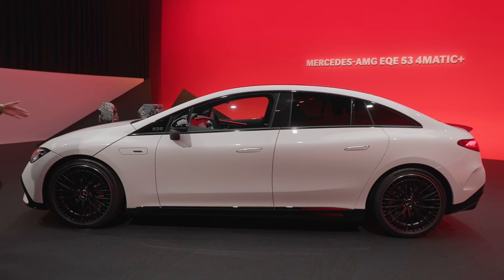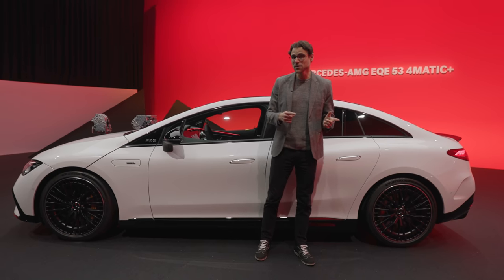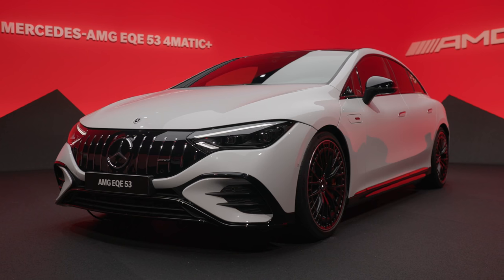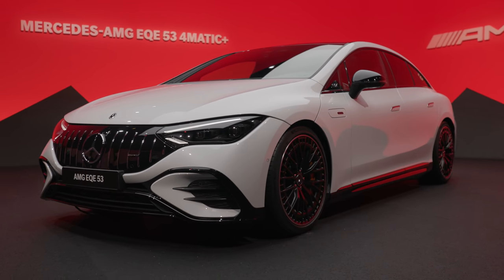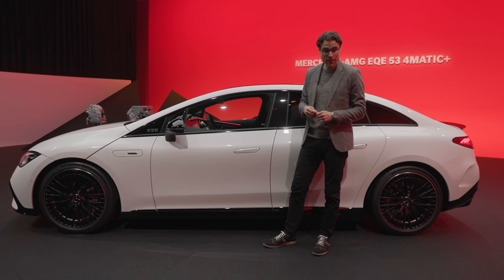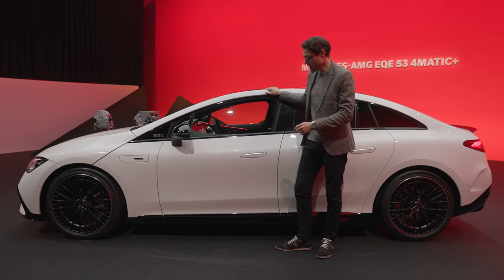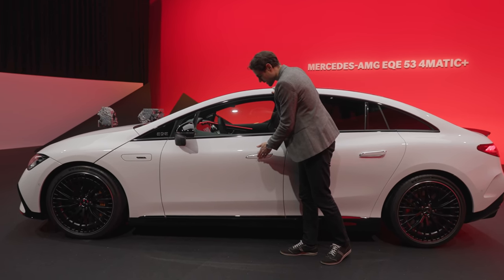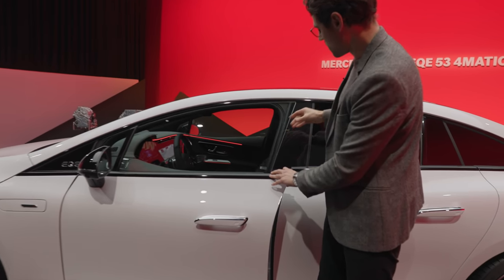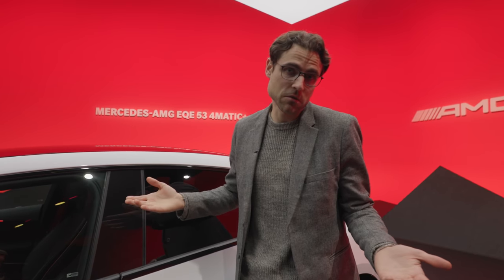The length here is 4 meters 95, or 195 inches. If we compare it to the EQS, this one is 20 centimeters or 8 inches shorter, or 9.5 centimeters or 3 inches shorter from the wheelbase. This will give you more driving agility. Size-wise it's comparable to an E-Class or CLS — and I'd say more CLS, because you have frameless windows here, which really brings it closer to a CLS.